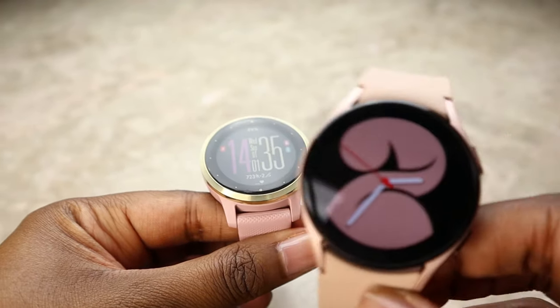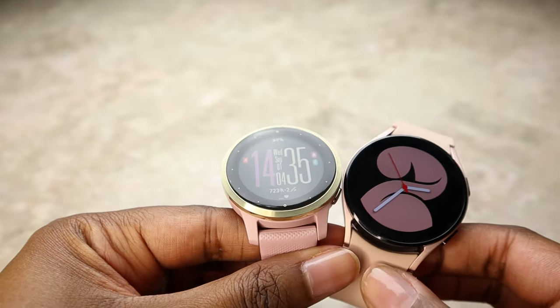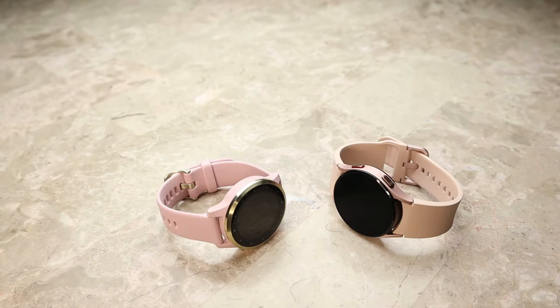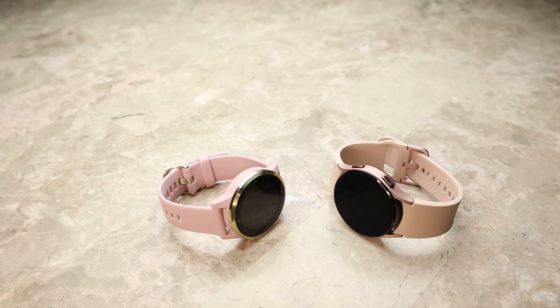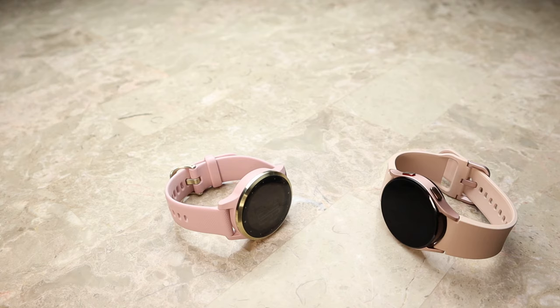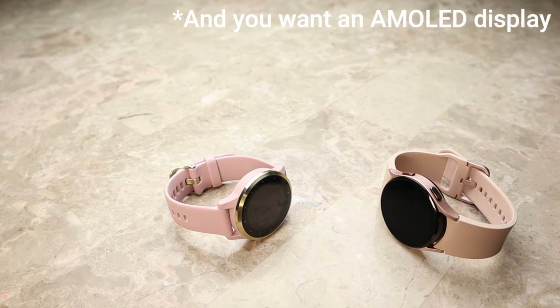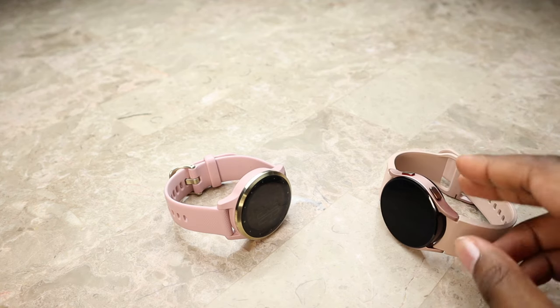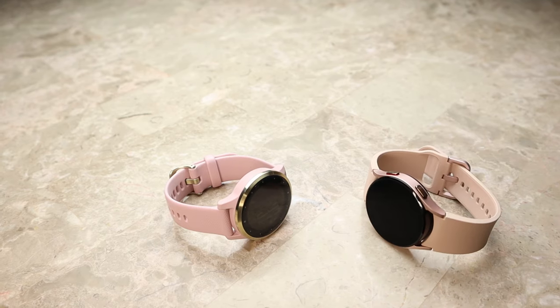So which watch is best for you? If you care about accurate fitness metrics, want an always-on display that's easy to read in sunlight, great battery life, and staying connected for texts and calls, I'd highly recommend the Garmin Vivoactive 4S. However, if you want more of a smartphone experience — tracking basic metrics, talking on the phone from your wrist, managing notifications, using a variety of apps — and you're okay with charging your watch every single day, then I'd recommend the Galaxy Watch 4. Both are great smartwatches, just for different types of users.